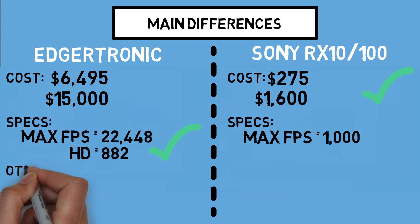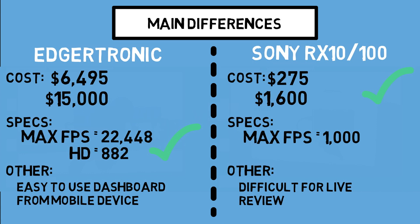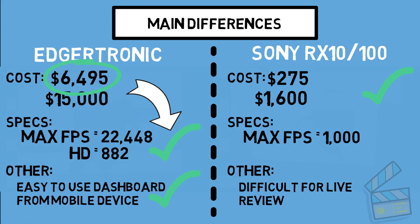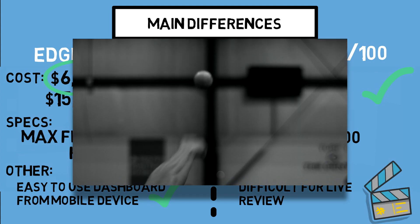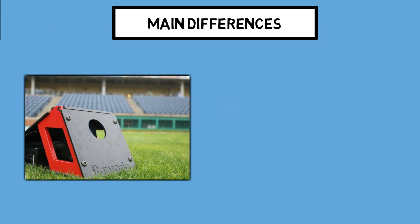Let's look at some other things to remember for each camera. The Edgertronic was made to be easy to use, so you get a nice dashboard accessible from your mobile device — tablet, phone, or computer. Sony cameras don't have that, and outside of the small screen on the back, live review is going to be incredibly difficult on this device. So when we talk about specs and added bonuses, the Edger wins every time. Here's a clip from the Edger compared to a clip from the Sony — as you can tell, both give you high-quality video on the back end.